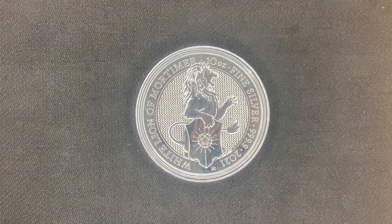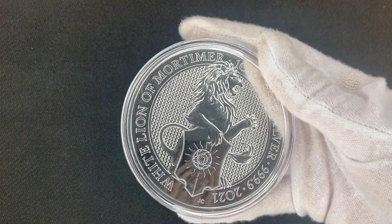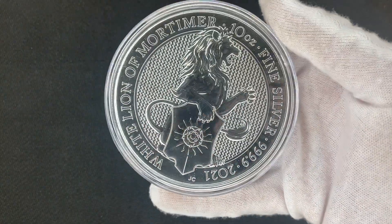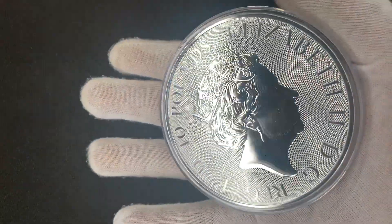Hey guys, welcome back to Bullion 77. Today we're going to be looking at the White Line of Mortimer 2021 10 ounce coin.